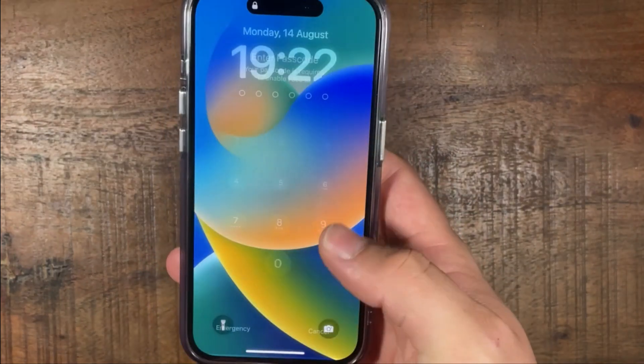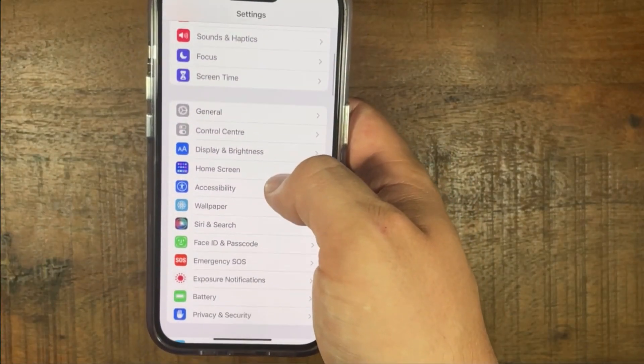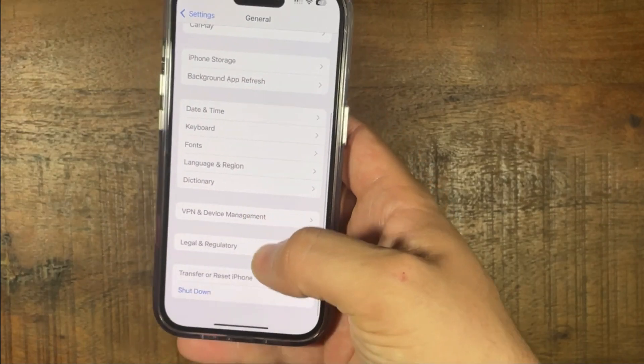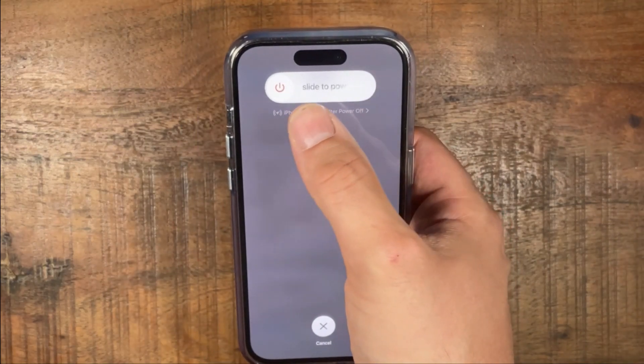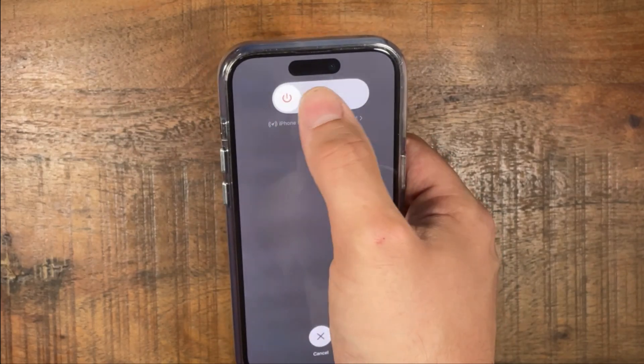The third way is to go to Settings, press Settings, scroll down to General, and then all the way at the bottom it will say Shut Down. And it will also show slide to power off.